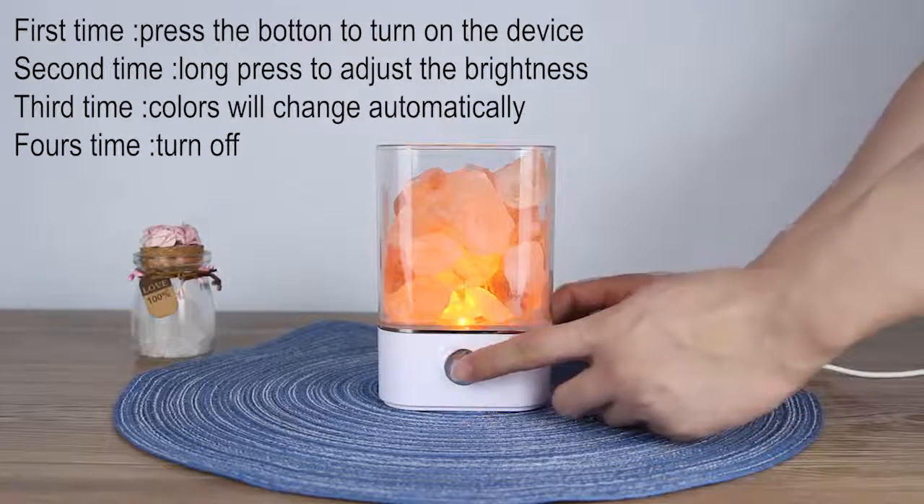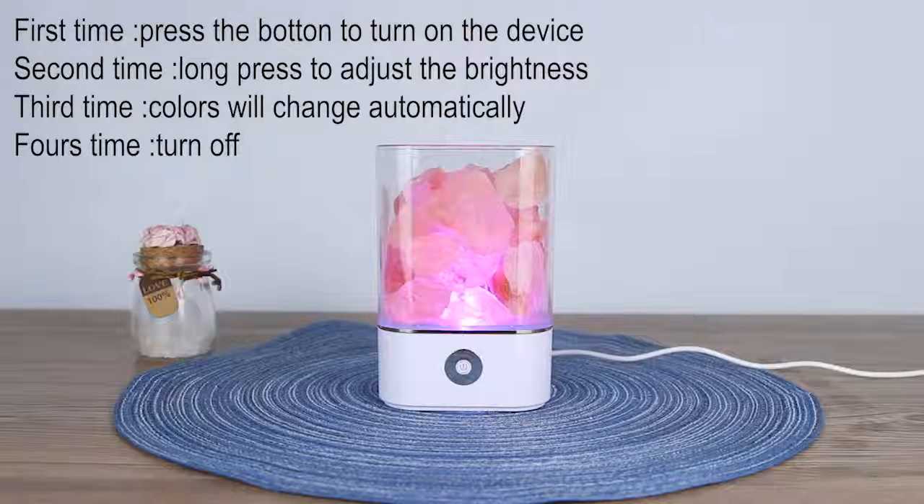The third time the device will automatically change the colors. And the fourth time to turn off the device.